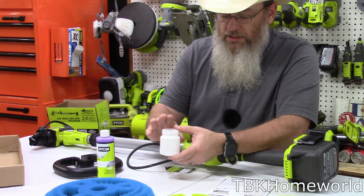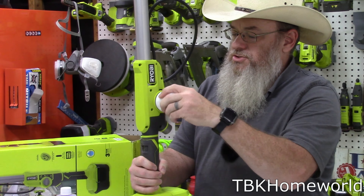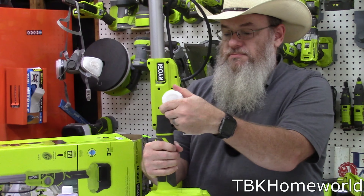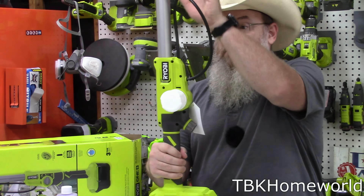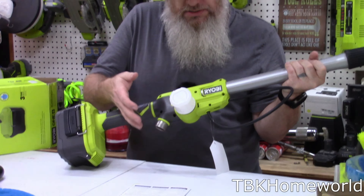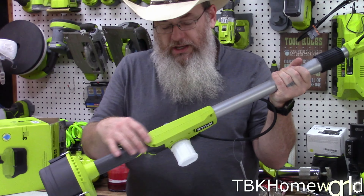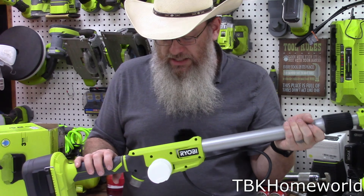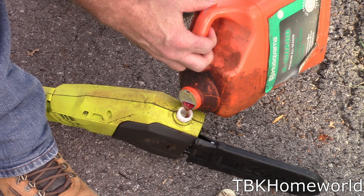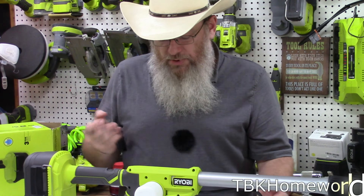We have the bottle here where we pour our soap solution. Personally, I would rather see the concentrate go into a reservoir built into the system, because now you have this bottle sticking out to the side and I'm concerned about bumping and breaking it. If it were integrated into the body, it would also be easier to fill — like the oil reservoir on our chainsaws. The nice thing about having it as a removable bottle is you can actually pull it off and clean it, which is a benefit if you need to empty it out.